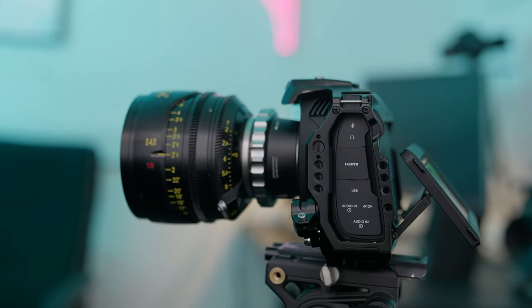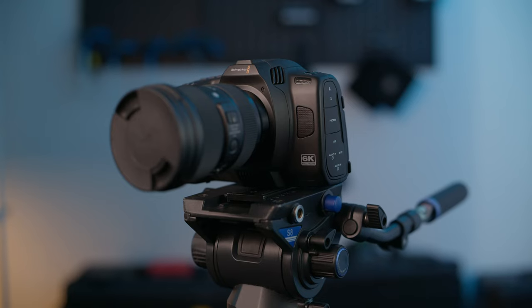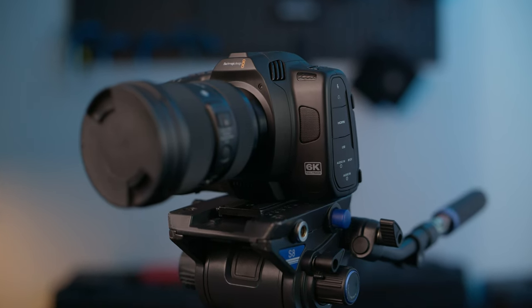You might be wondering why I would buy a 6K Full Frame Blackmagic when I already own an URSA Mini that does everything I need. Well, it's because of a trick Hollywood uses — and once you implement it, it feels like cheating. If you want to know what that one trick is, click this video right here.